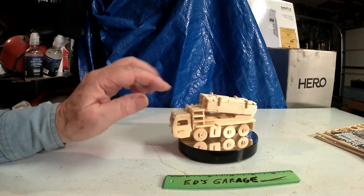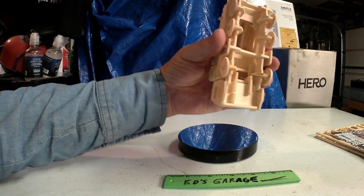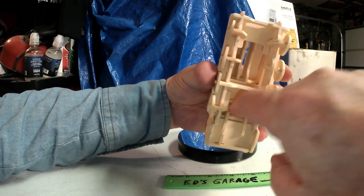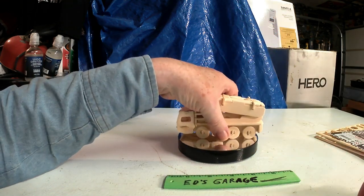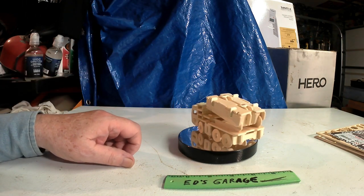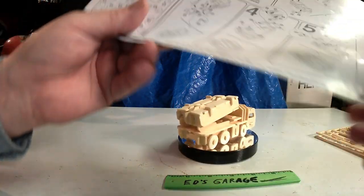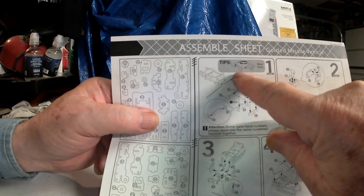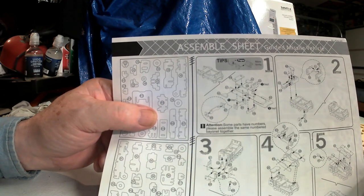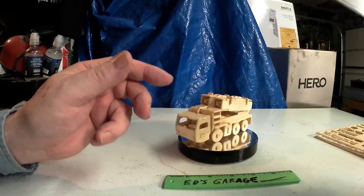One piece inside, underneath one of the primary pieces — everything hinged on it — was a little loose. The instructions tell you to fold a piece of paper and put it in there, but I didn't do that. I went ahead and used wood glue.